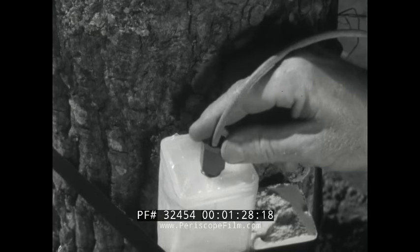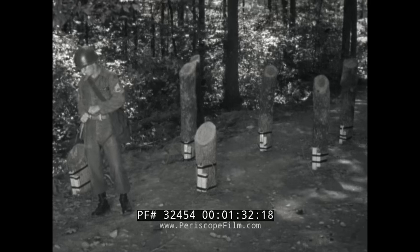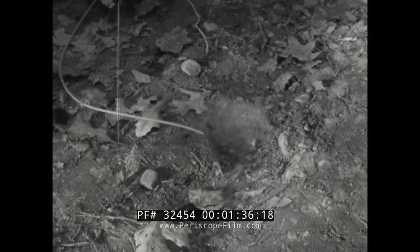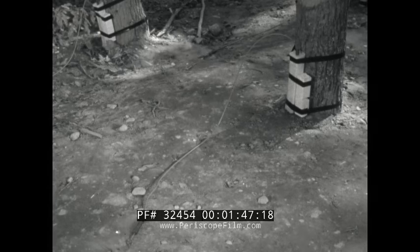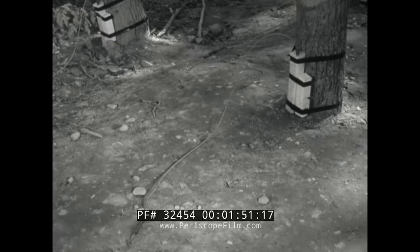There are two types of cap. One type is non-electric. You use it with time fuse, which actually burns. The non-electric priming method is recommended for use in combat operations. It requires very little equipment — one man can carry the entire kit. You can use non-electric priming near high-tension wires, radar stations, and radio transmitters.